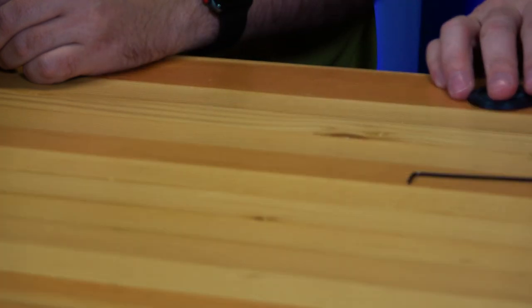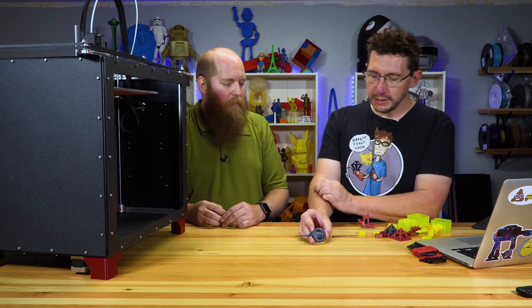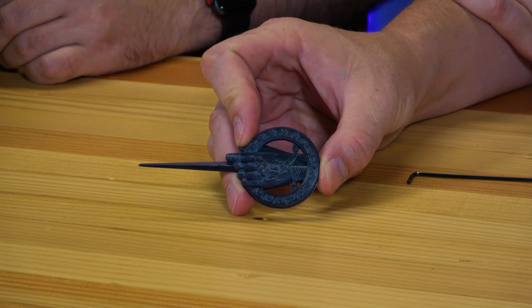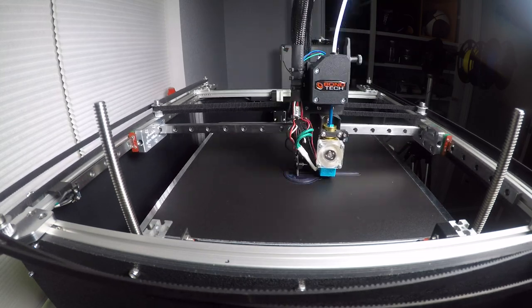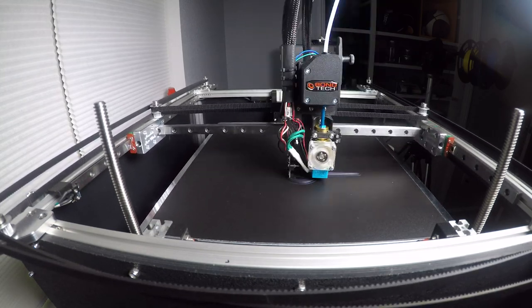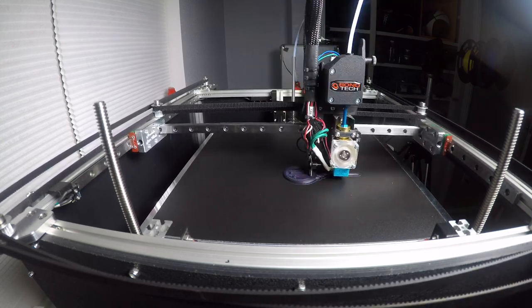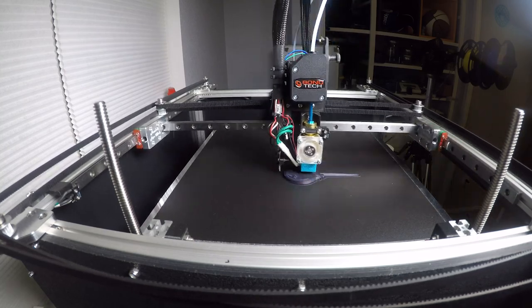Here's one other thing — this is called the King's Hand, and it was printed at 0.02-millimeter layers at 75 millimeters per second. It looks really, really good. We're getting to the point where this machine could print models that rival injection molded.